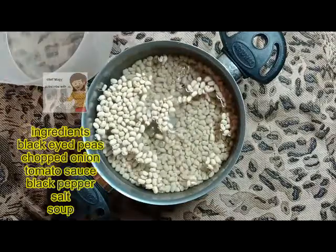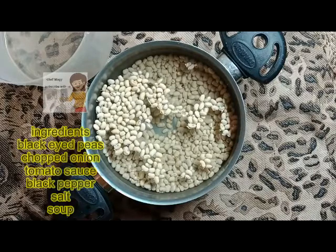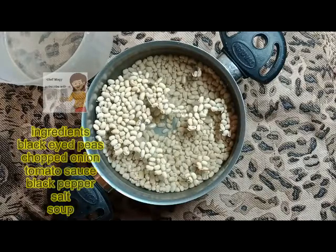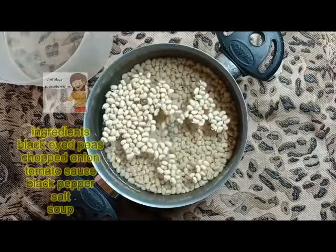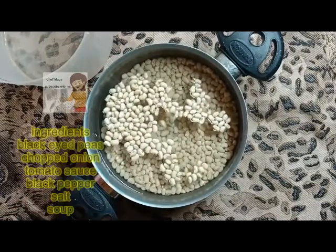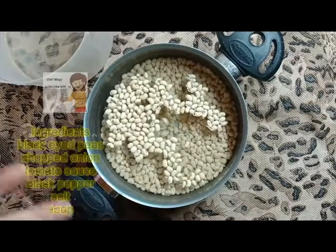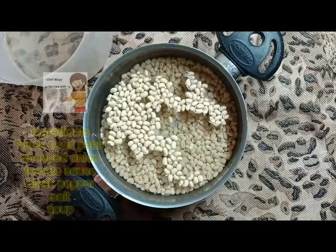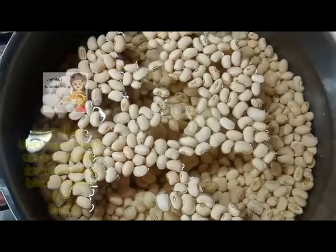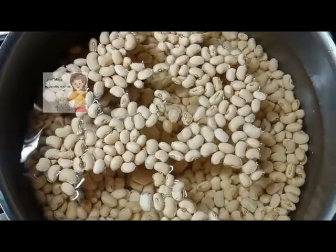For five minutes, then I cover it and turn off the fire. Again I put this on the fire on high heat for five minutes, just five minutes, then I turn off the fire and cover it for two hours. Then I complete the recipe. So now on high heat for five minutes, after five minutes I turn off the fire and cover the pan for two hours.